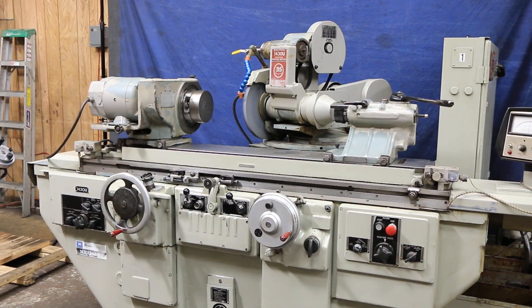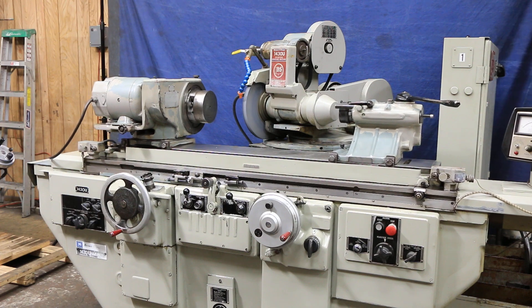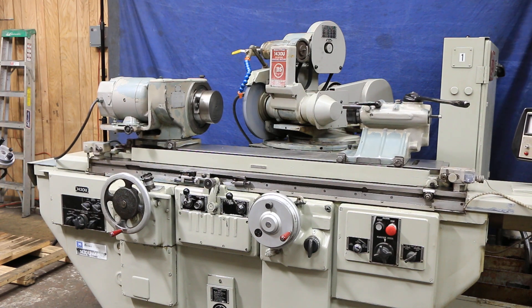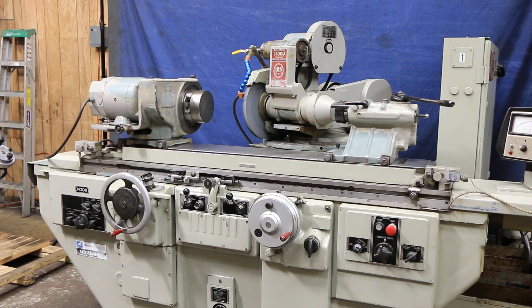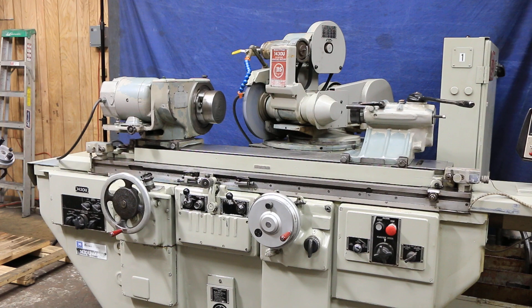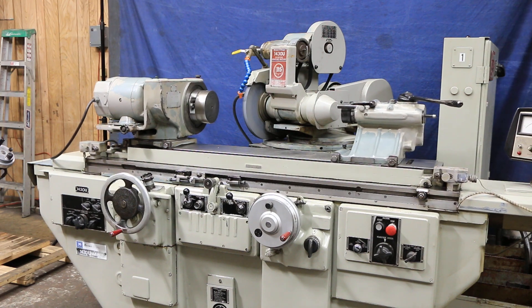That's the Brown and Sharpe Universal Cylindrical Grinder, 14 by 30. It's in great shape - runs nice and quiet. Electrics are really clean, hydraulics are really nice looking. We'll have photos of all that stuff on our website. Thank you very much.